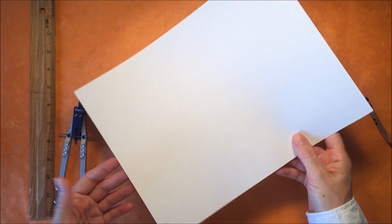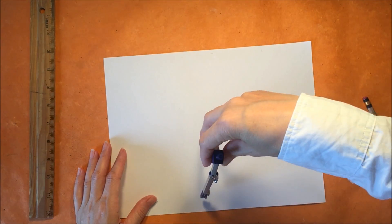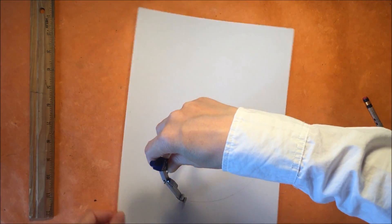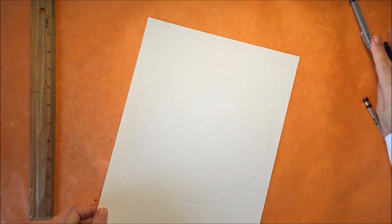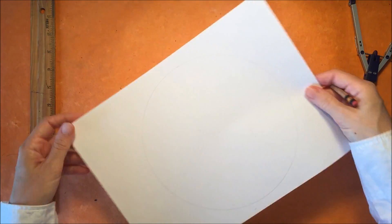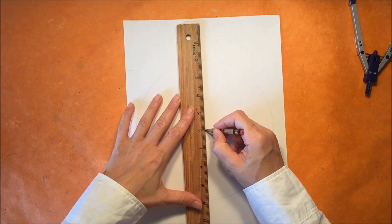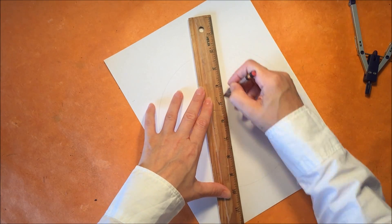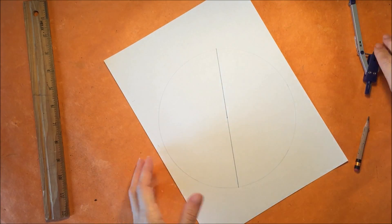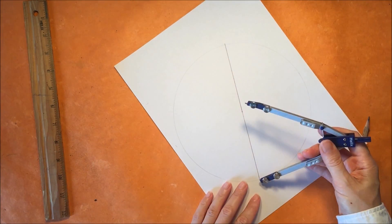So the first thing you want to do is make a circle in the center of your paper — I'm just trying to get the largest circle possible. I'm moving the paper rather than the compass; I find that it's a little bit easier. I'm going to go ahead and mark that center point, and then I need to draw the diameter. You can place this anywhere, so I'm going to put it a little bit askew just to emphasize that we're going to make a square within this circle, and we're not using the corners of our paper to find it.